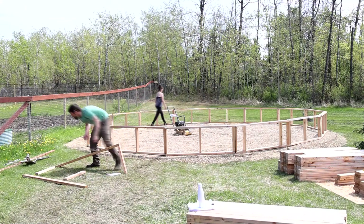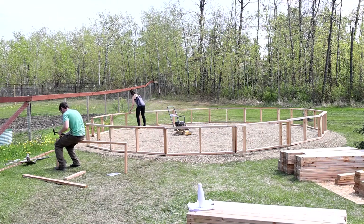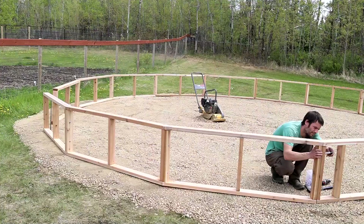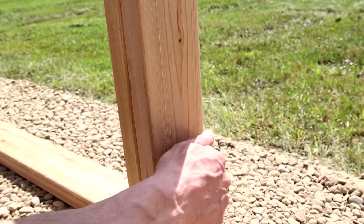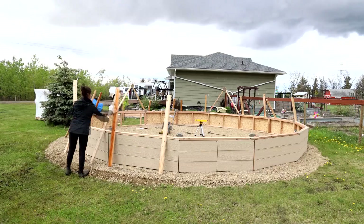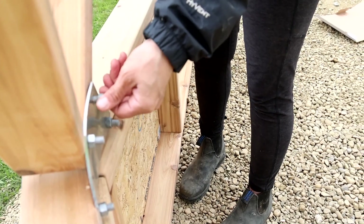Once you have your foundation or gravel ring level, that's when you start assembling your geodesic dome. Start with the exterior walls, getting them square, plumb, and level, then move on to siding them and starting on the triangles. Once you get the first ring complete, move on to the second ring and so forth until you get to the top.